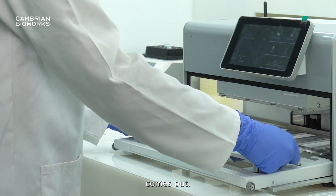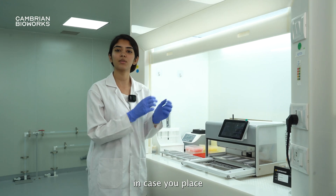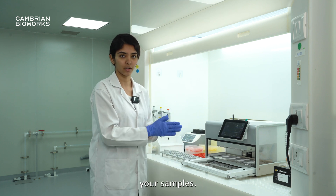This workstation comes out. You can keep it in a biosafety cabinet such as this and prep all of your samples inside. In case you've placed Manta in a separate part of the lab, you can still remove this and place it inside the biosafety cabinet to prep all of your samples.